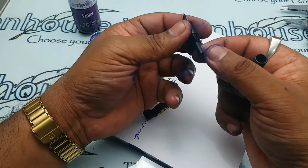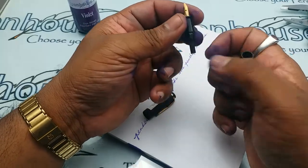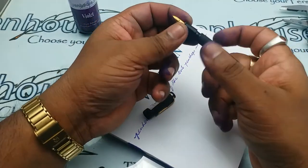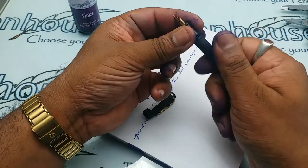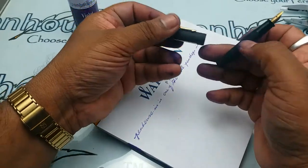It's a long feeder, so be careful when removing this feeder. It's a very cute pen — let us see how it writes.